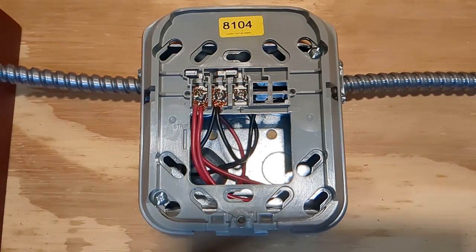Hello everybody, welcome back to another video. I'm Slendertech, and today we're going to be looking at all of the different sound effects on the System Sensor CHSWL Chime Strobe.